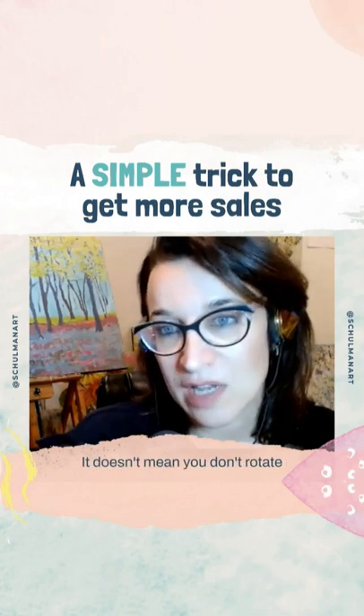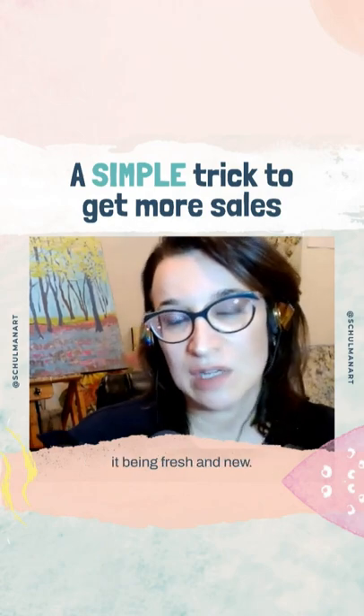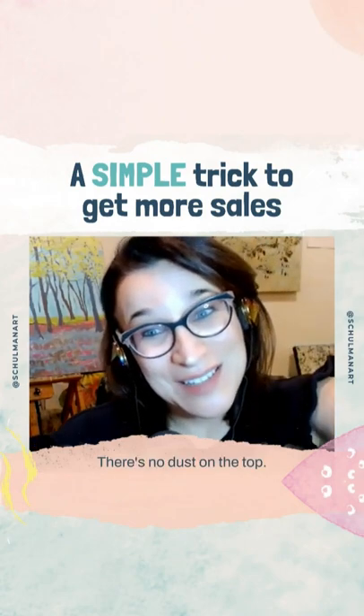It doesn't mean you can't rotate a piece back in again, but there's just something energetically about it being fresh and new — they're able to say, 'We just got this in. There's no dust on the top.'